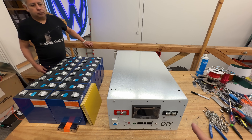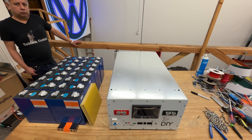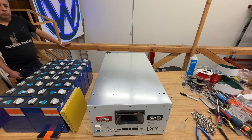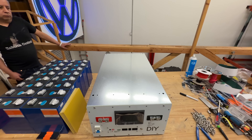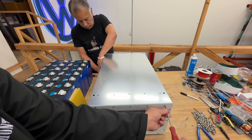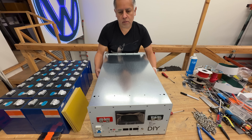When you get the box, it's going to be fully assembled. The first step is to take it apart. We do that to make sure everything is included — if we built it and you take it apart, you know you're not missing anything. Take the cover off by removing all the screws on the top, sides, and back.